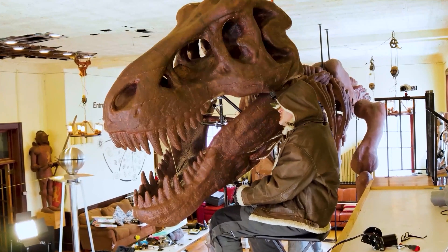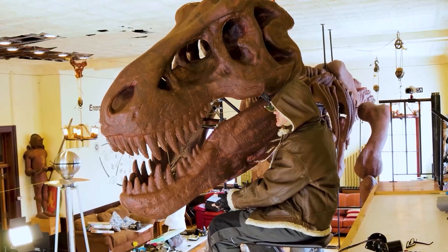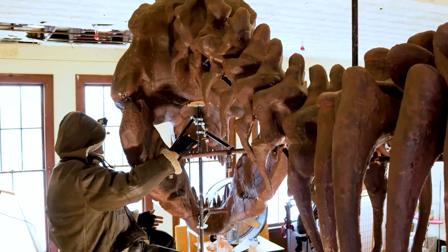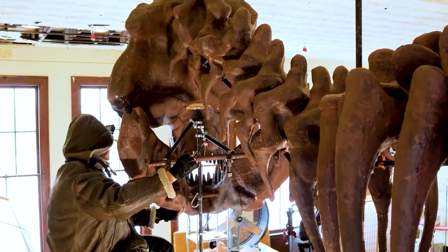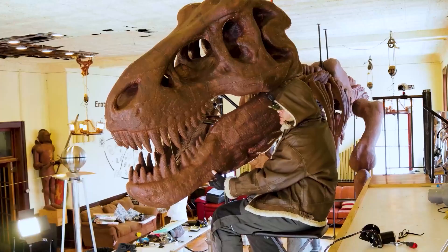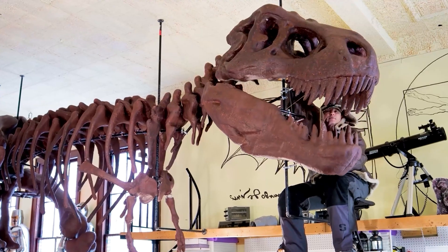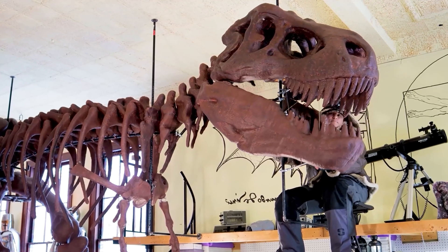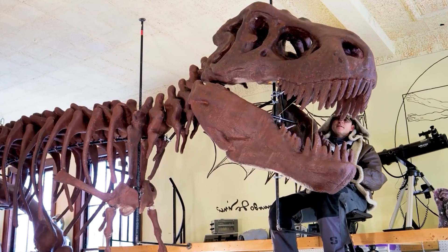This is our first trial run. We put a string attaching it to the bottom rod where it's going to go, and the first impression is that there's going to be some alignment issue because it's pretty tight where it goes between the teeth. But that's the engineering part of it and that's why it's a challenge.